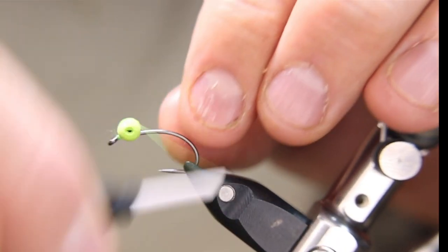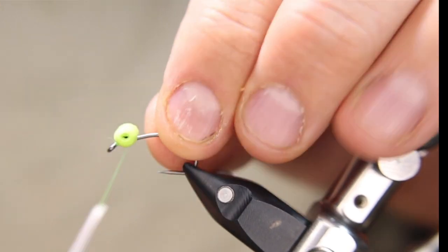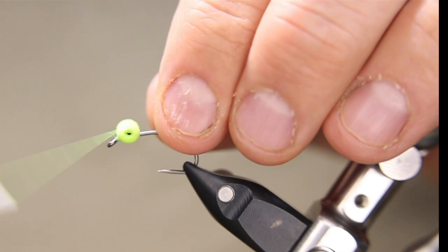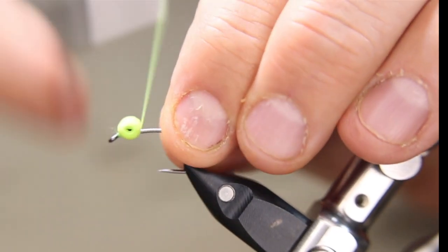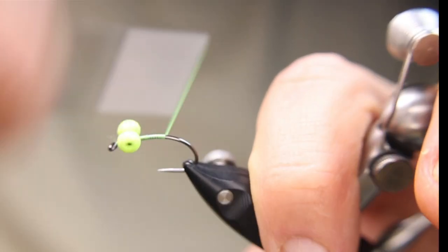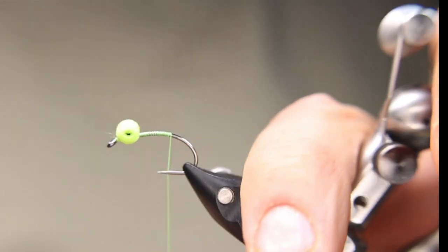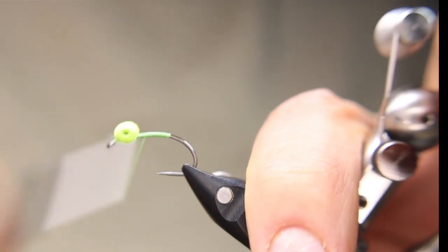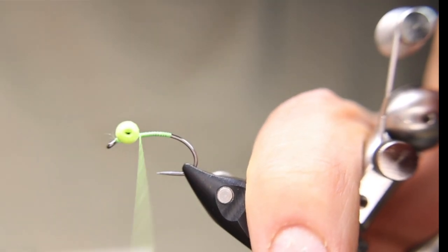I'll figure-eight it, go four or five times one way, four or five times another way, and figure-eight it one more time just to make sure it's in there. Now I'm just going to put a base layer down to about where the bend will start, roughly about there, and come back right behind the eye.